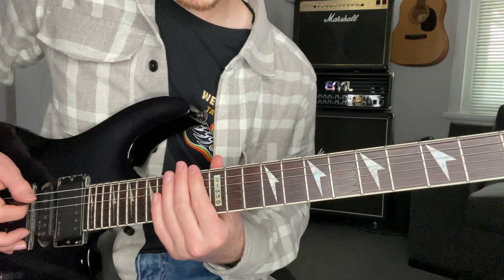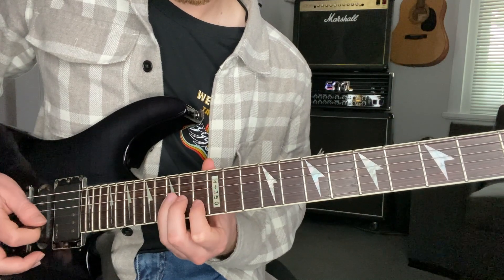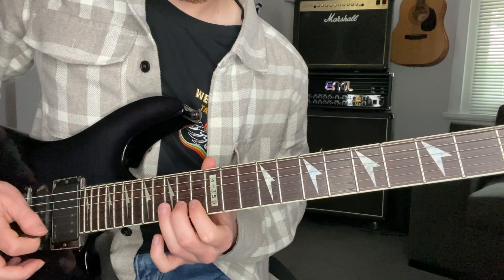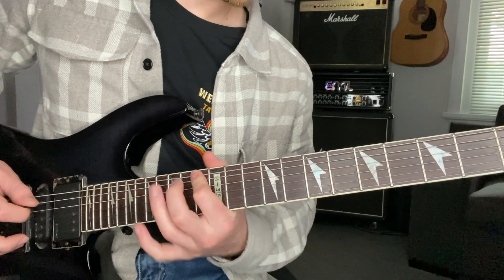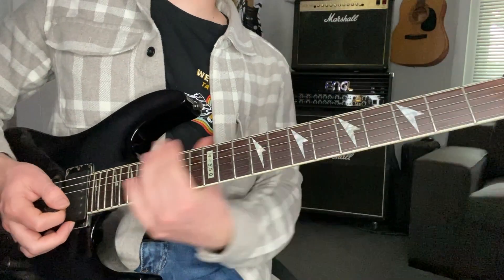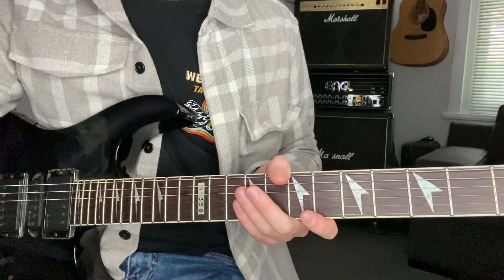Position four, keep climbing — and the final position. Then really if you want to go one more, you're just back to your start, full 12 frets up the neck, another octave.